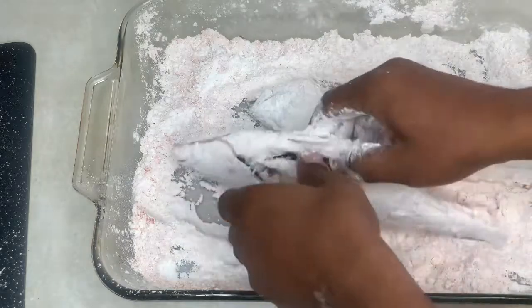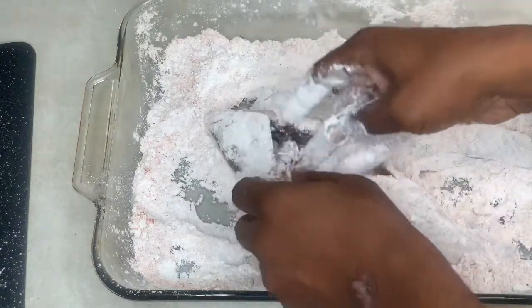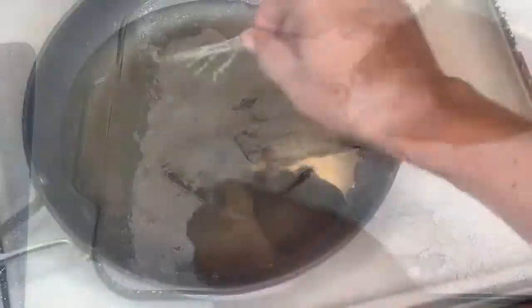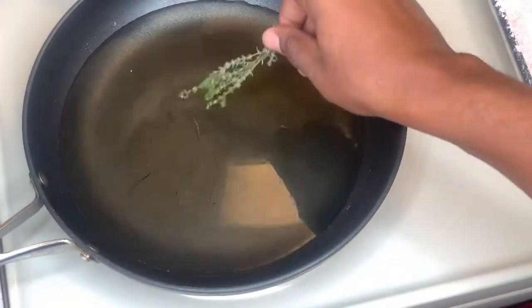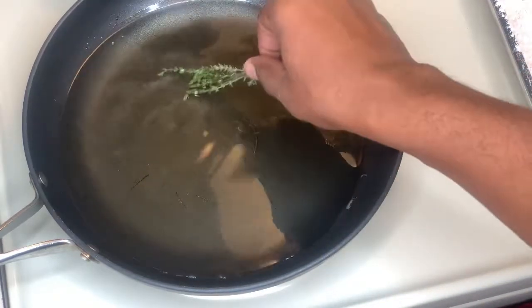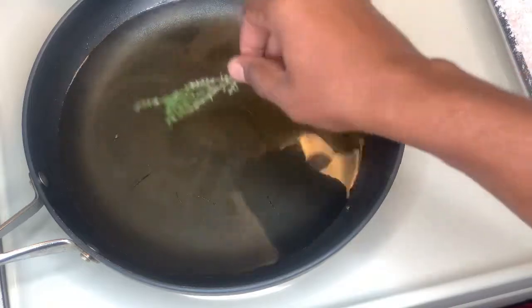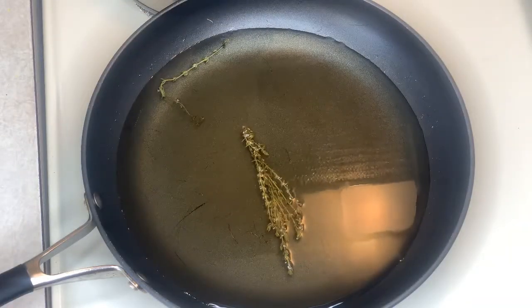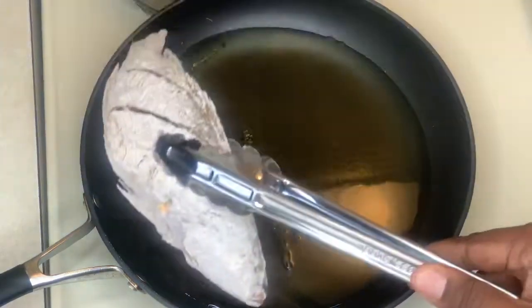We're just gonna check to see if the oil is hot. As you can see, it's not quite there yet, so give it a few more minutes before we add our fish. All right, the oil is nice and hot and ready to go — time to add our fish.